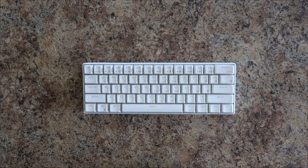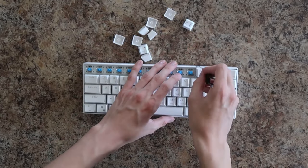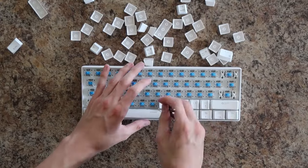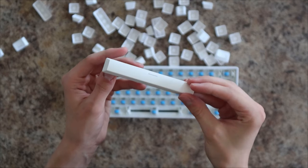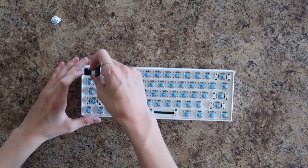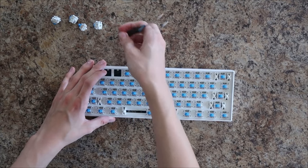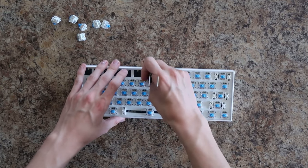So first thing I had to do was to take off all the already existing keycaps. After doing that, I had to take out all the switches. When I bought the RK61, I got to choose between red, brown, and blue switches. This is my first mechanical keyboard, so I didn't really know the difference, but I did know that blue was really clicky. I don't not like blue switches, but I would much prefer a more thocky sounding keyboard, which is a big reason that I'm even doing this.